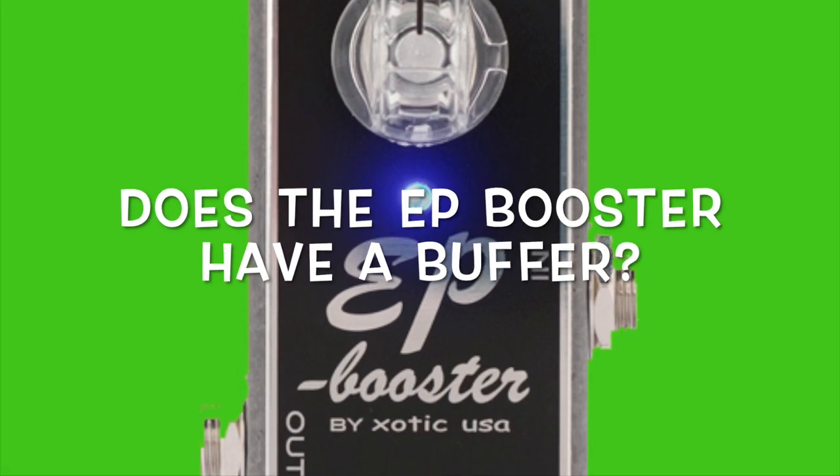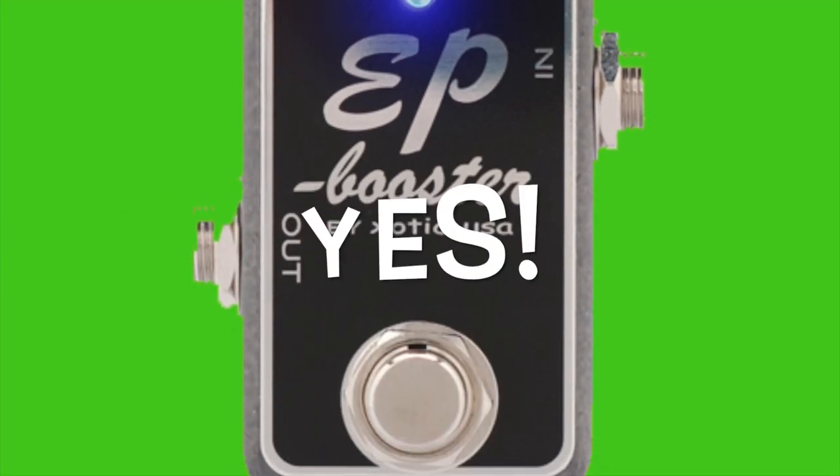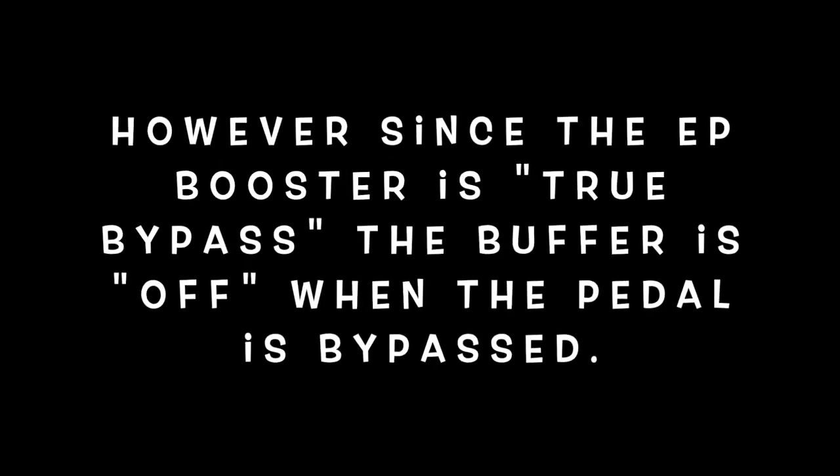Does the EP Booster have a buffer? Yes. However, since the EP Booster is a true bypass pedal, the buffer is off when the pedal is off.